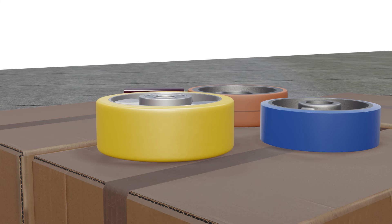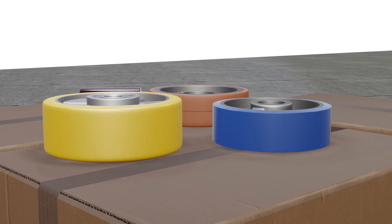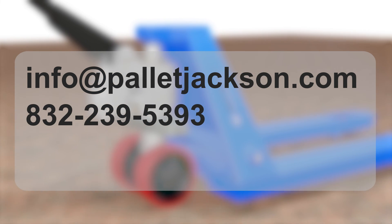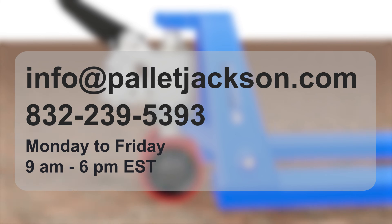To get more specific insights about these pallet jack wheels and to inquire about the best fit for your pallet jack, you can email us for a free consultation at info@palletjackson.com or call us at 832-239-5393. We are available Monday to Friday, 9am to 6pm EST.